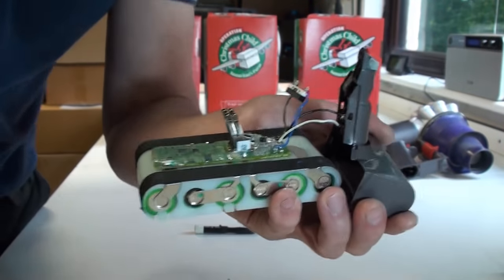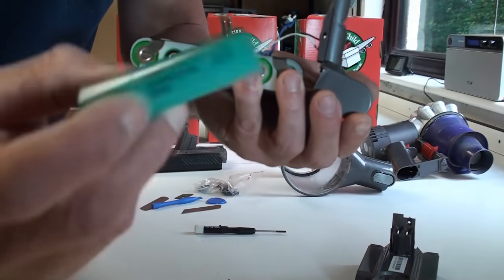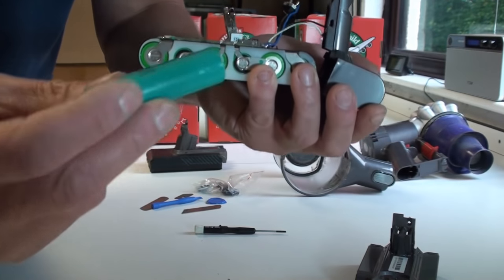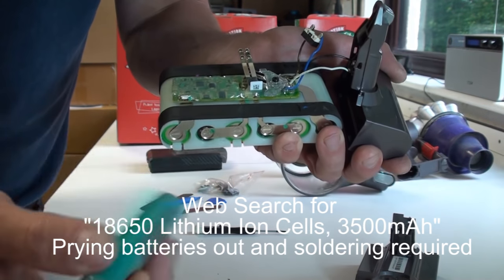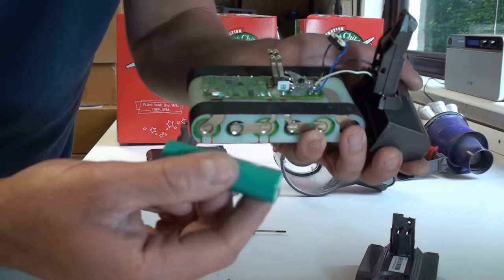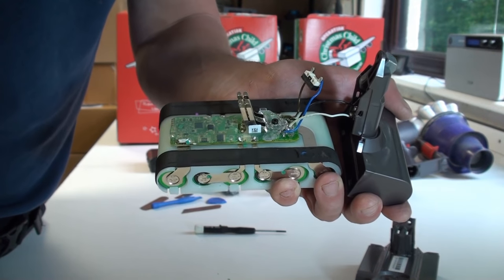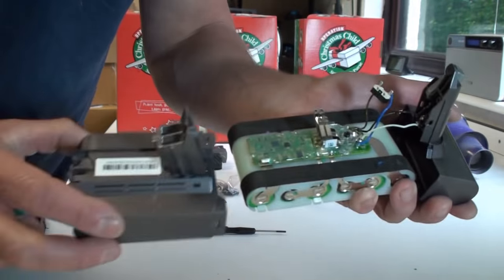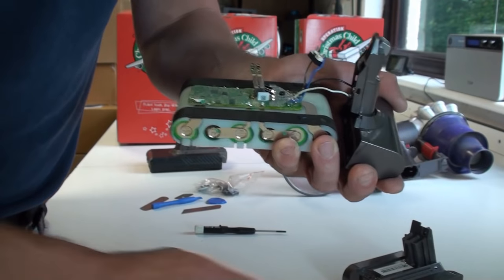At this stage there are two options. For a simple upgrade, you just remove these cells and upgrade them - the highest capacity available at the moment is a 3,500 milliamp hour cell, versus the original 2,000 milliamp hour cells, so you can nearly double the performance and lifetime of the battery. That's phase one - just push it all back together when you've changed the batteries and put the case back together.